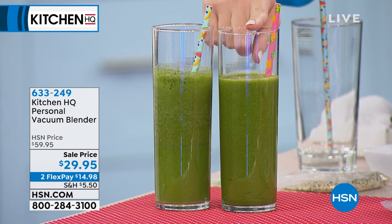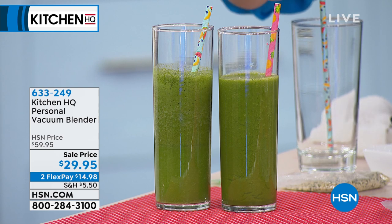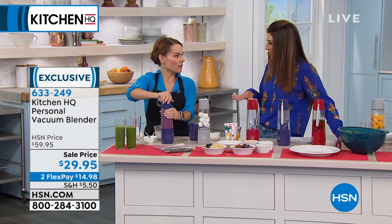With our vacuum-blended smoothie, it won't separate like regular smoothies will. It'll have a creamier texture, a better flavor, and a more vibrant color. It will never separate.